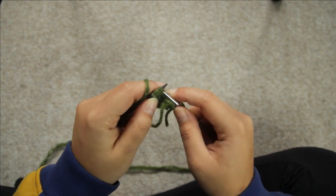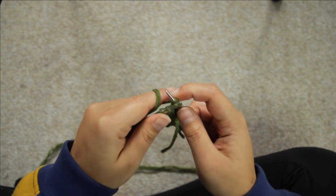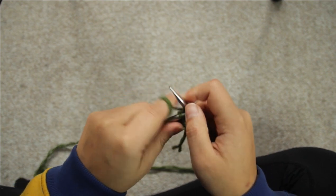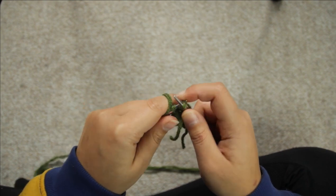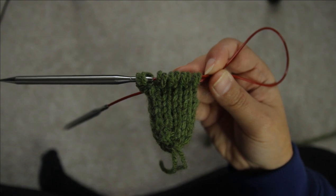From rounds four to twelve, you are just going to knit every stitch — so knit the five stitches on the first needle, knit the five stitches on the second needle, and then you'll be at the beginning of round. Just do that until you get to round twelve, and you'll be left with something that looks like this.